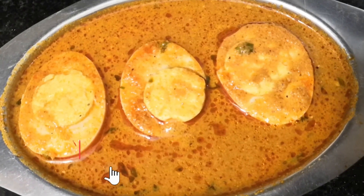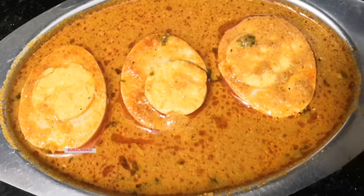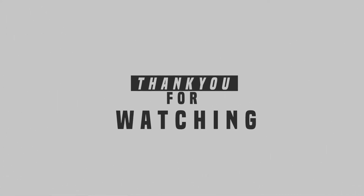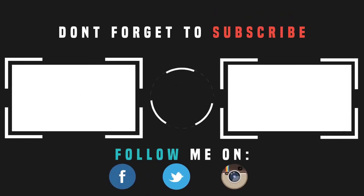So friends, we are ready to eat spicy egg curry. Please like, share and subscribe. Thank you.